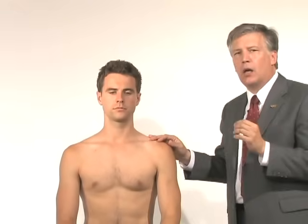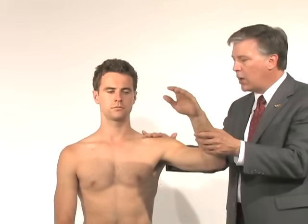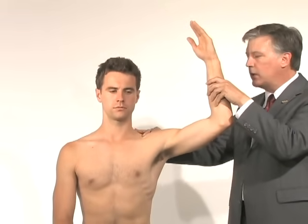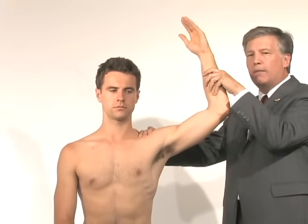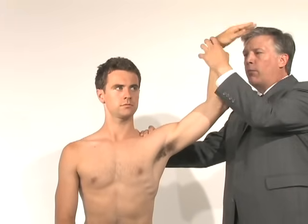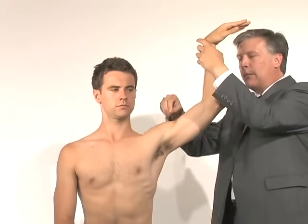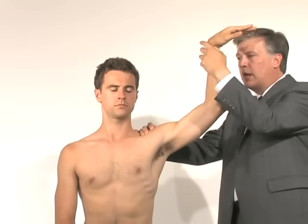One of my favorite tests for SLAP tears is a series called biceps provocation, developed by Dr. Kim in South Korea. We put the arm into an abducted, externally rotated baseball throwing position until the patient says it's starting to hurt. Then I'll have him pronate his hand — this puts the biceps at length and pulls on the SLAP tear. If that exacerbates his pain, that would be a positive sign for a SLAP tear.